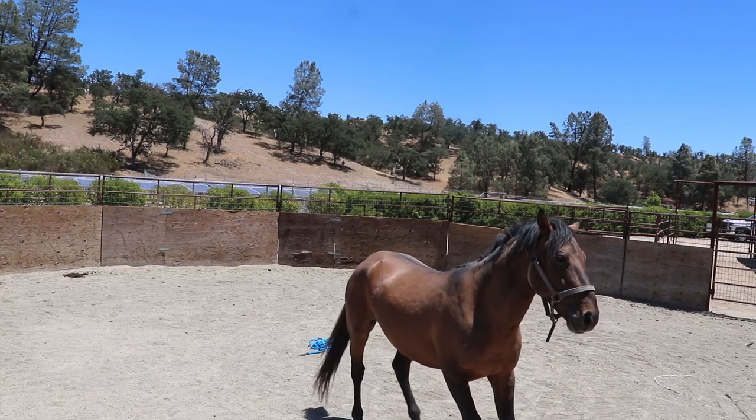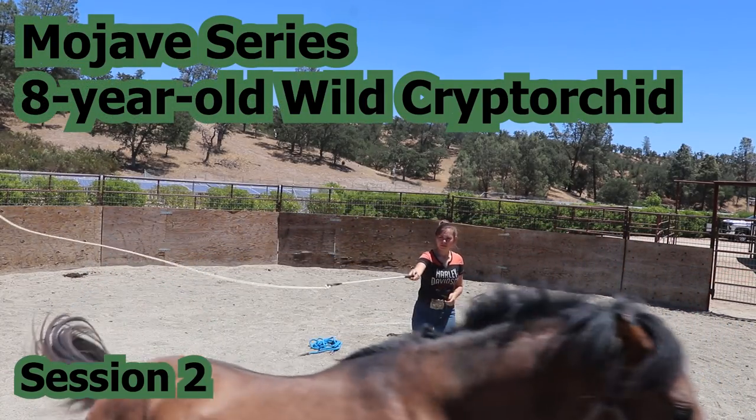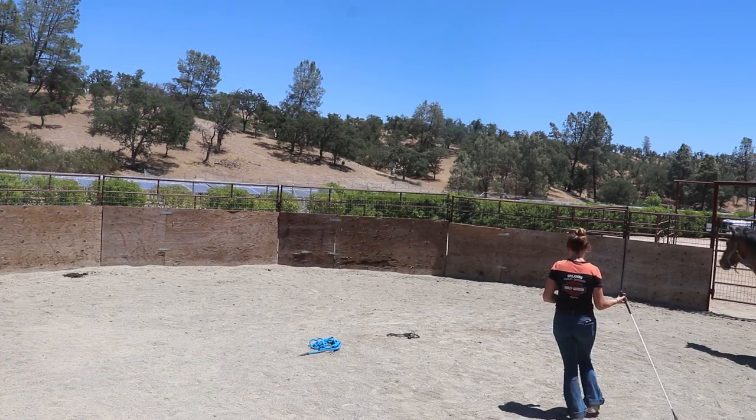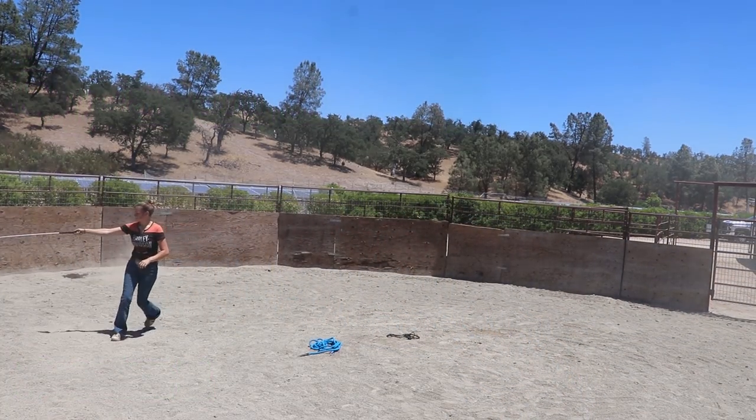Hey everyone, this is the second session of the stud video series. I had a little bit of a different approach here. You can tell it's the same day — I just came a little bit later on and this is a shorter session.